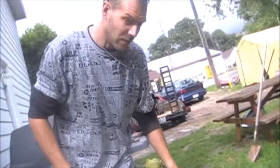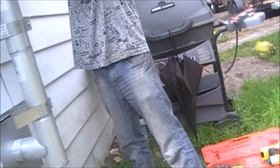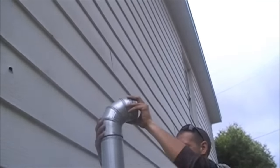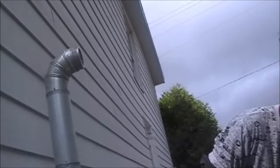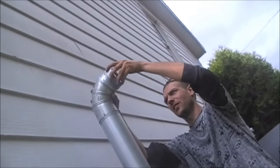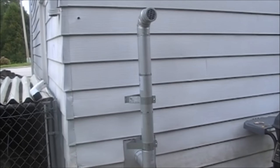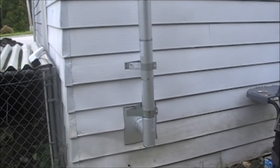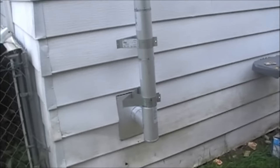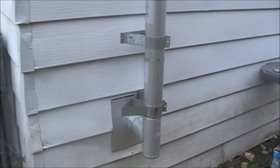Then I've got the top vent — getting this on here. My arm is killing me. And then this top cap goes on. I had to delete a few videos because the hard drive was full. But that's it — fully installed. I won't bore you with mounting those wall bands and tightening them up — that's just a couple of screws.